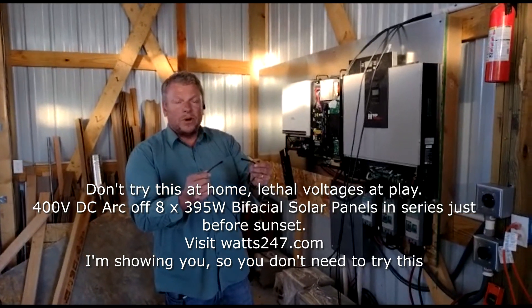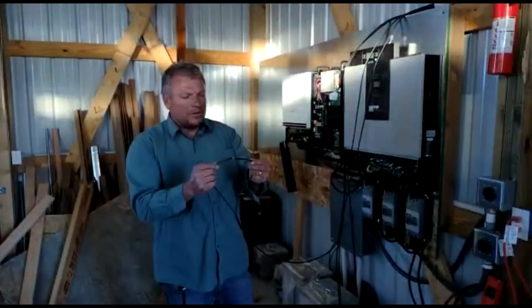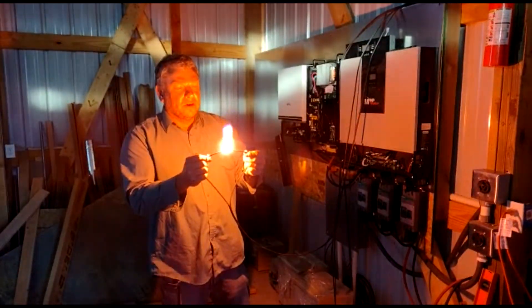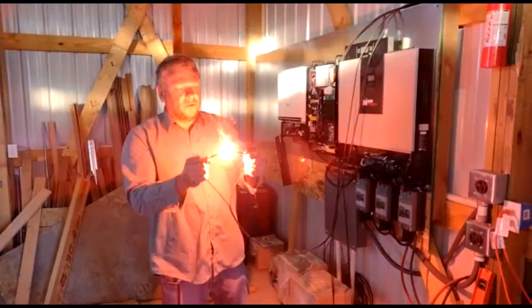Panels in series — they're 50 volts each times 8, that's 400 volts. I just want to show you how careful you need to be. If you're using a DC breaker, you cannot handle that arc. That is what can happen inside — cause a fire.